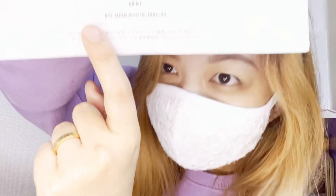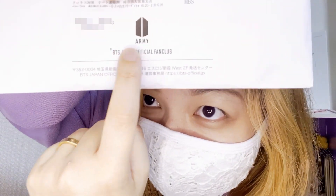Hello mga co-army friendies and momshies, this is your banks and mommy angel. Look what came in the mail today — it's my BTS Japan official fan club letter! I'm so excited to see what's inside, let's open this up.